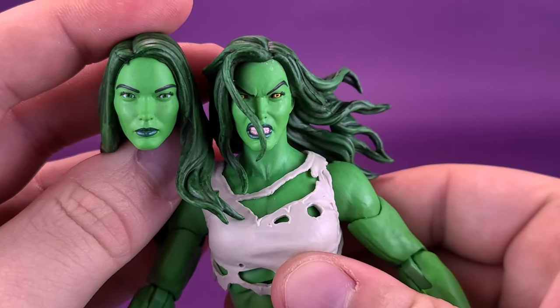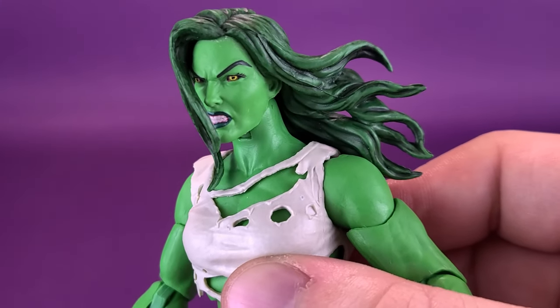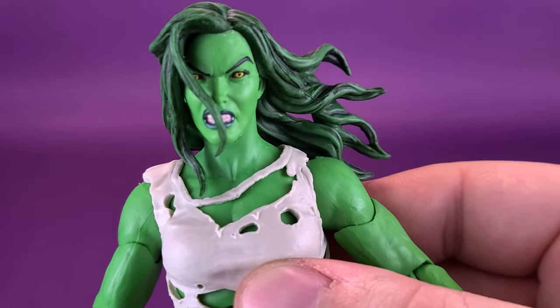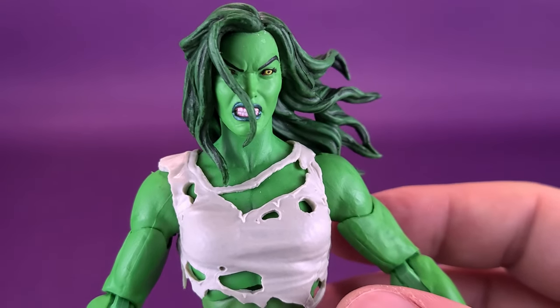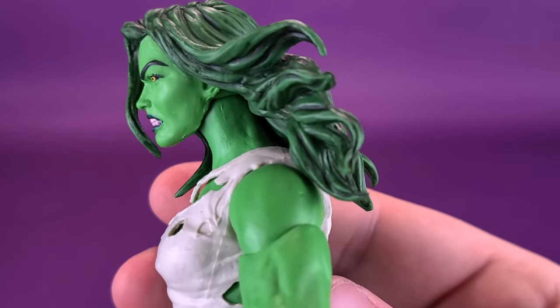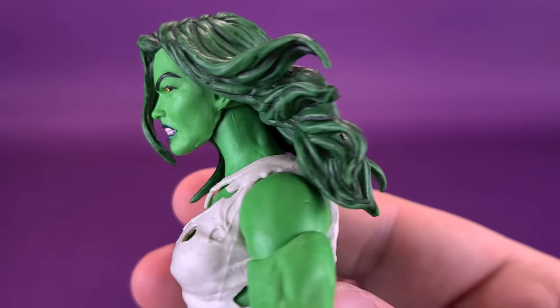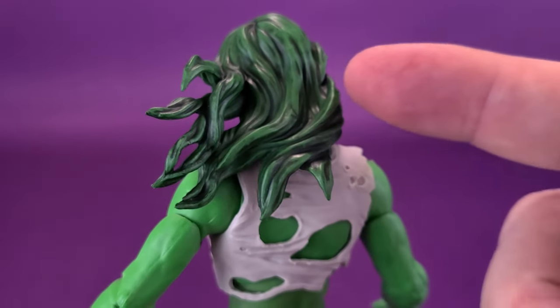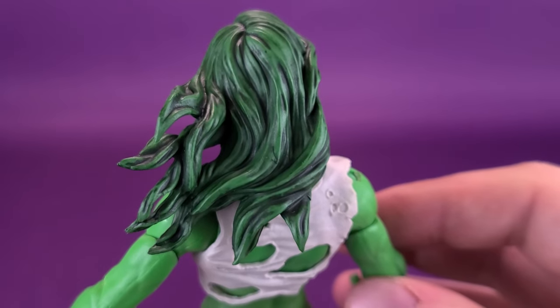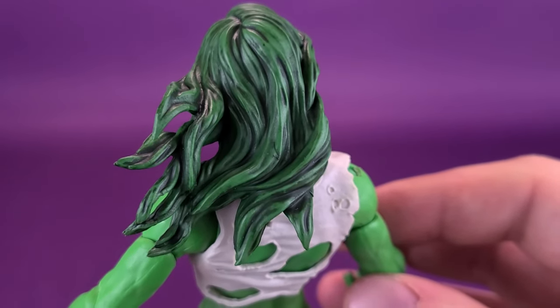That's a great looking head sculpt. I like this one because it does have the draping hair in the front, so it brings a little bit something different to the table. Of course, then you've got the flowing hair off to the side. And on the back, there's a nice real use of adding some additional dark green to that as well, giving her that traditional She-Hulk hairstyle.